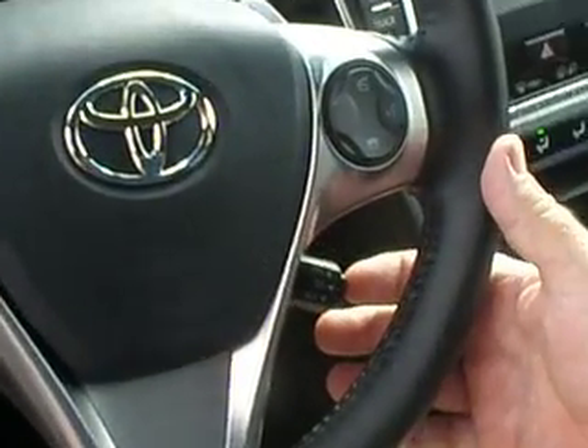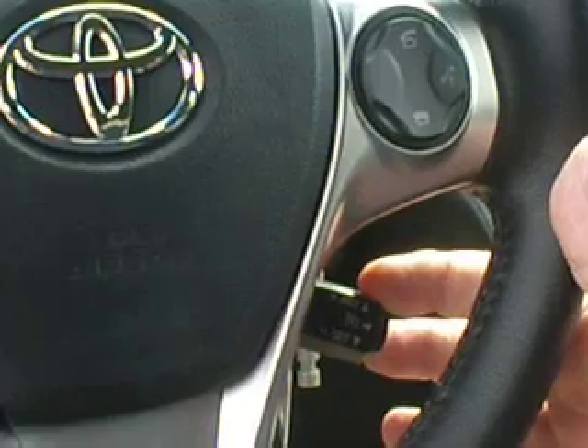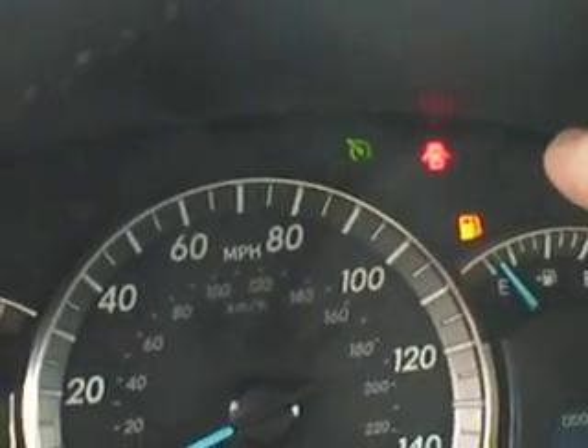If you notice here, you have an indicator on the right of your steering wheel to push your button. Push down to set. On your dash, the indicator shows it is active in cruise.